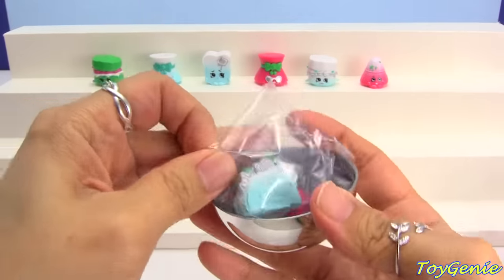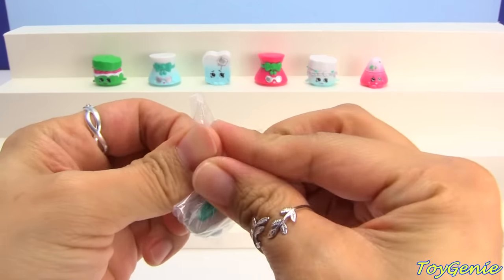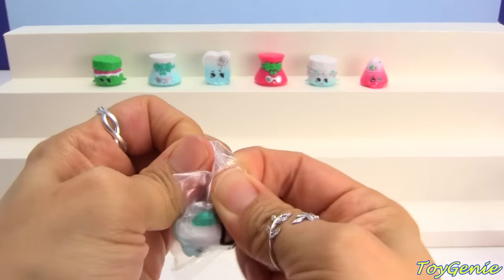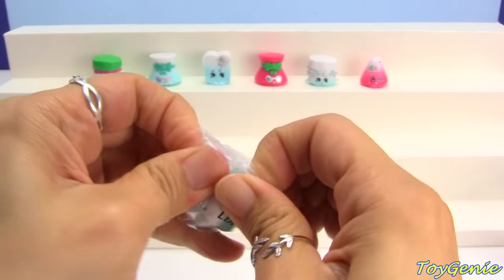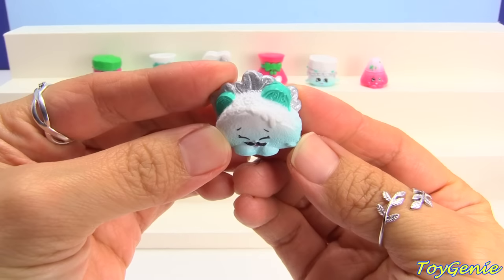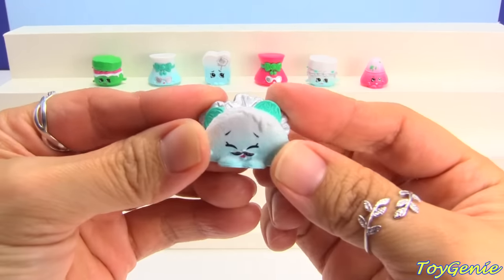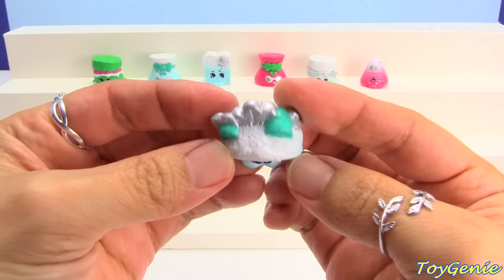Oh my goodness, we have Taco Terry! This one is cute! Here is Taco Terry — oh my goodness, this one is really, really pretty. I like Taco Terry in frosted.